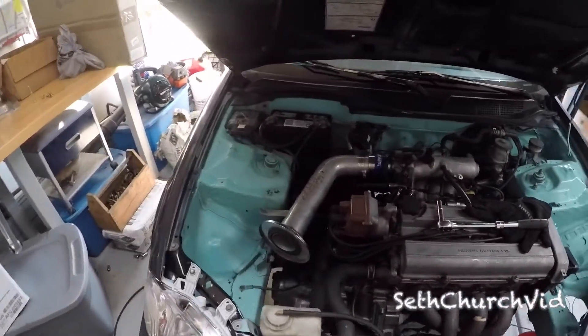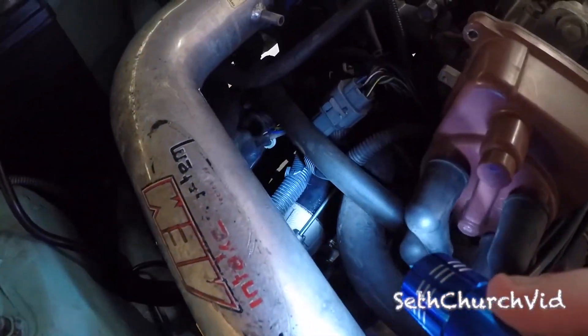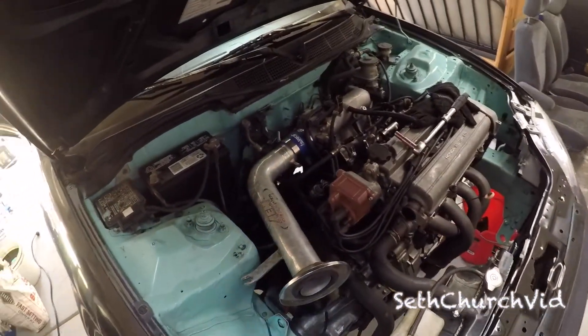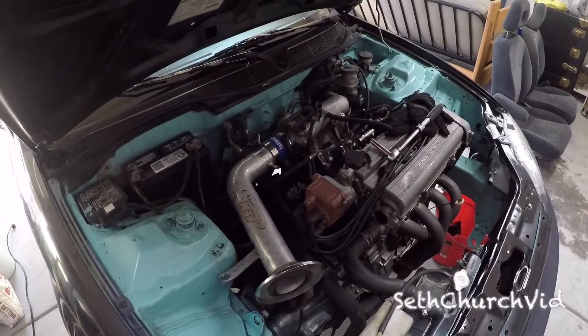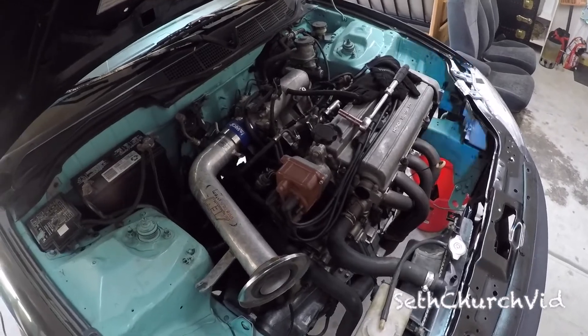Without any further ado, let's get into the starter. As you can see down in here, it's brand new. I ended up having to go to AutoZone because other options just weren't reliable. The idea was to find one on Facebook or Craigslist, but that just wasn't a guaranteed thing. So I ended up buying one on Facebook, got it home, and the collar of the starter just doesn't fit the transmission — it won't engage the flywheel.